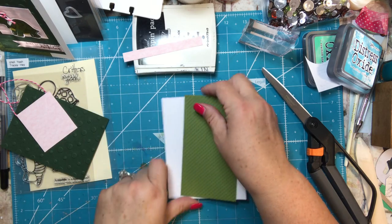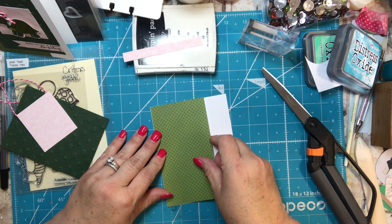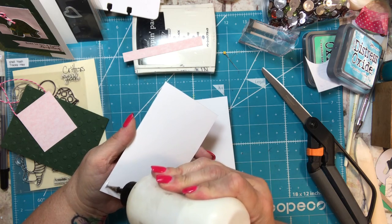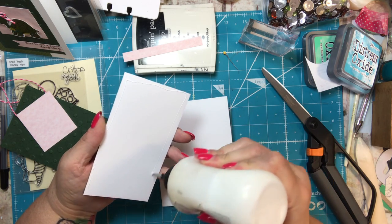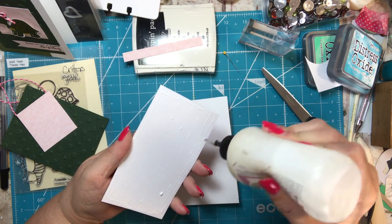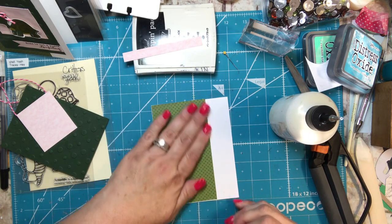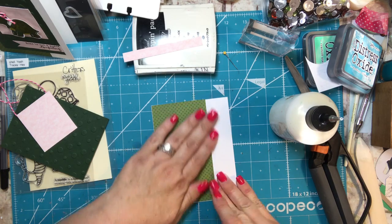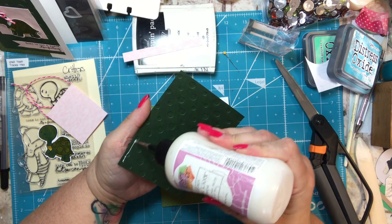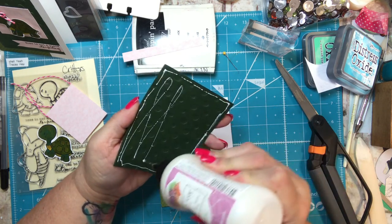Let's go ahead and put the card together. The first thing I did is put the background down, all the way against the edge. I'm going to take my glue — you can use whatever adhesive you like. I love this Art Glitter Glue; it is not glittery at all, but it dries quickly, dries white, and has an extra fine tip which I absolutely recommend. You do have to purchase the tip separately, but you just buy it once and reuse it.